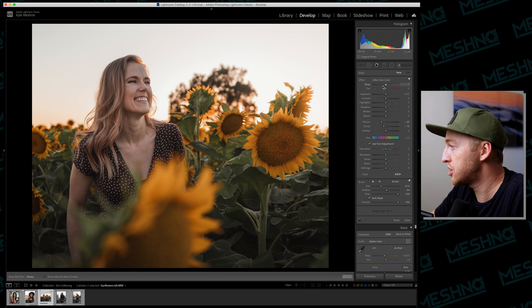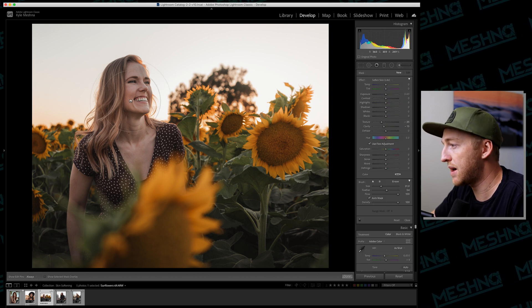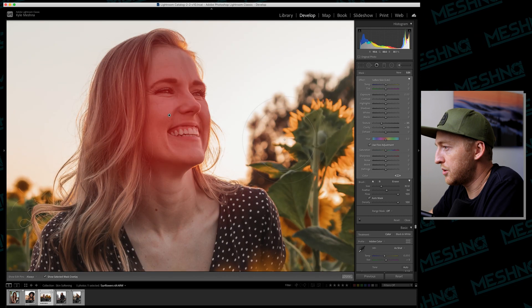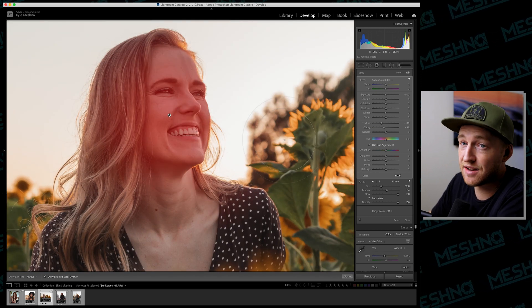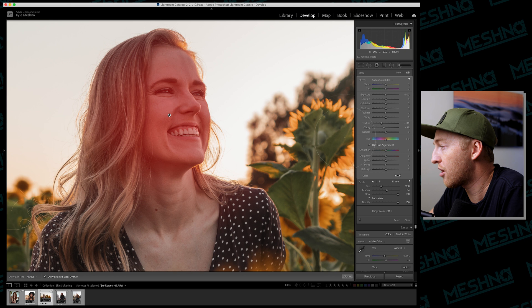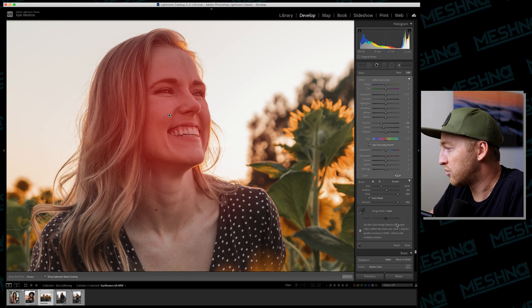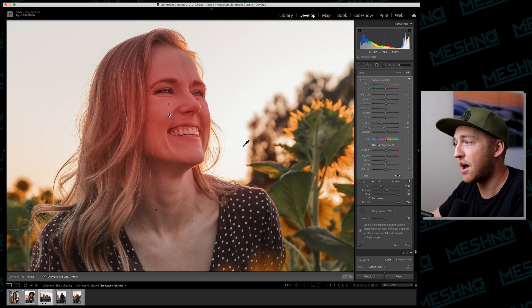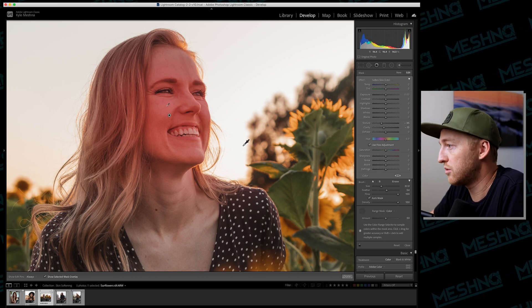What if we can't use the color picker — for example, if the color of the skin is too close to the hair or lips? That's the case with this third photo. We repeat the same process: use the brush, Soften Skin Light, same settings, Auto Mask, and click on the model. But when we zoom in and show the mask, it's done kind of a bad job — it's all one blob, as if the Auto Mask wasn't helping at all. We can try the Range Mask with the eyedropper, but again it still doesn't do a great job — it's helped a little around the eyes but not enough.